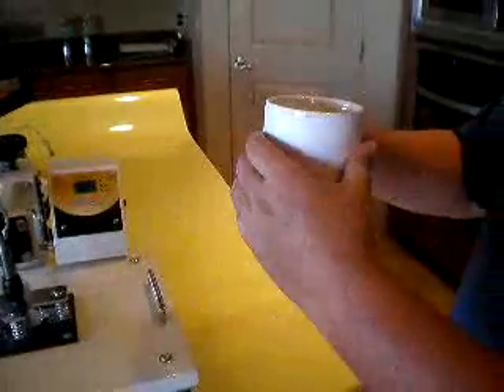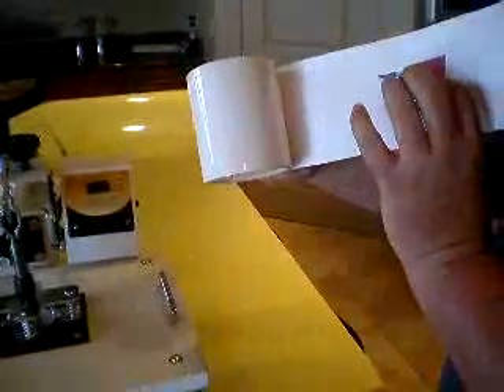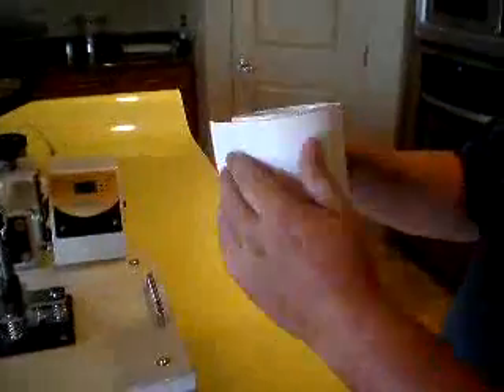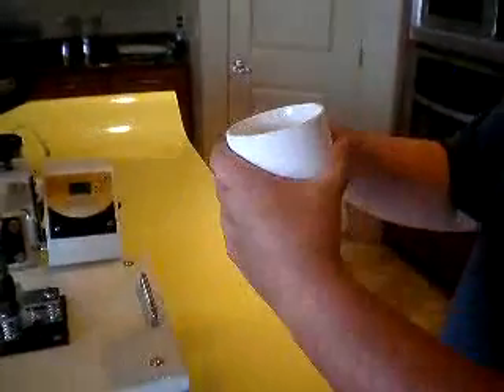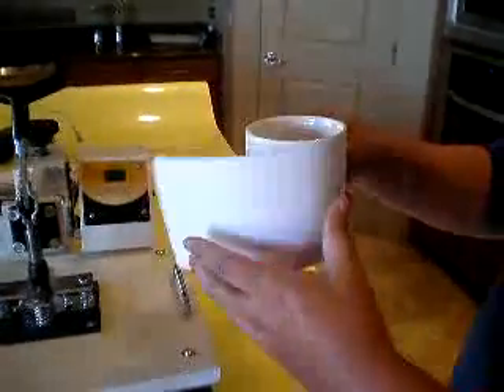Just so you know, these are sublimation cups and the paper is special paper and the ink is special ink. You will need to buy these from any print store or ink shop, or you can buy it off the internet.